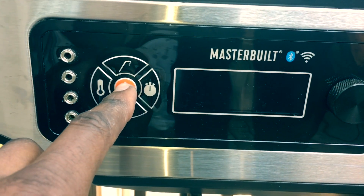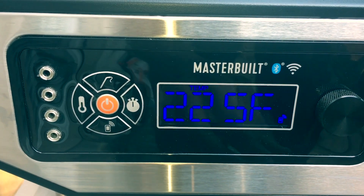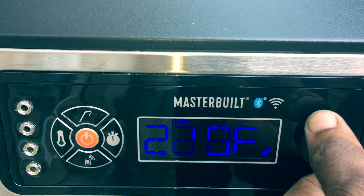I'm setting the Masterbuilt 560 to 250 degrees. I'm going to make sure that all this fat renders down on this brisket to give it the best flavor possible.